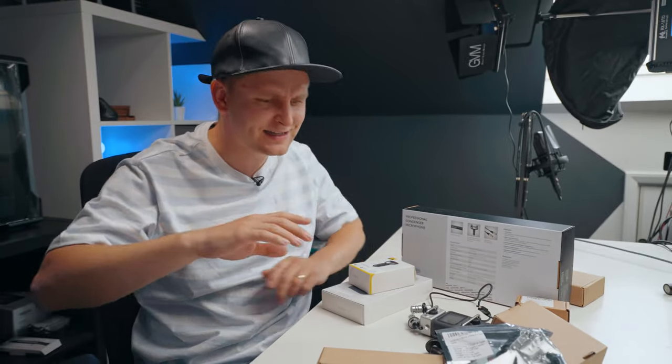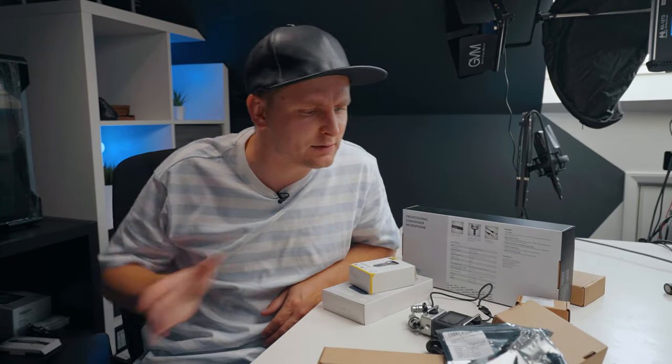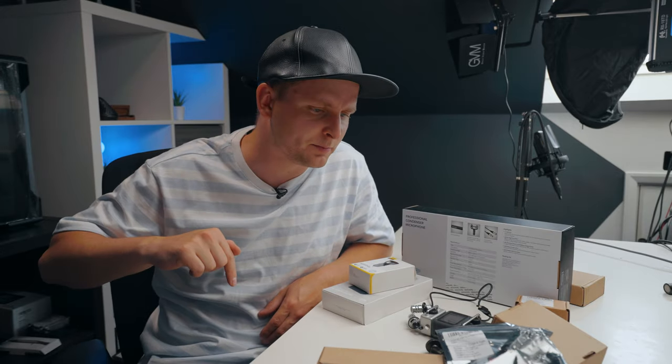Welcome to Tech Notice. This is another episode of my studio makeover series where I'm improving different parts of my studio, and today we're going to be improving the audio.